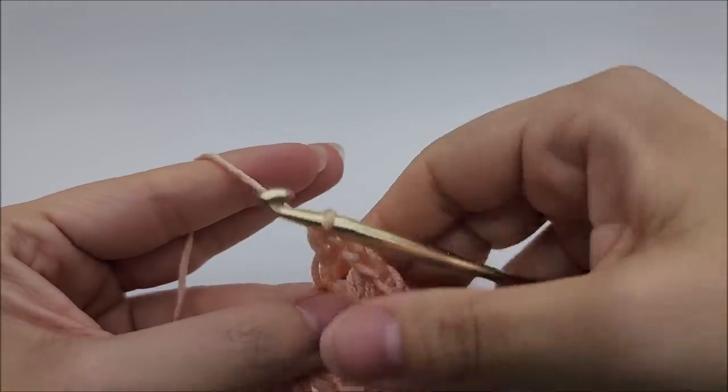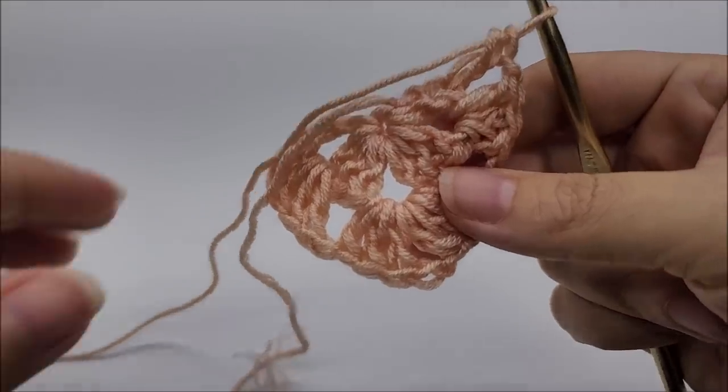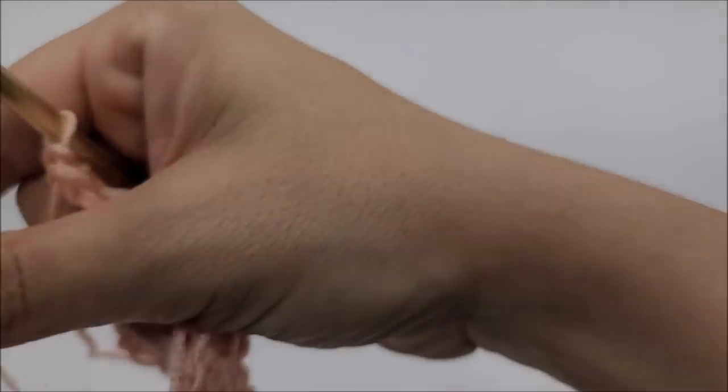Now you'll have four sets of three double crochets — one, two, three, four. Now we're going to start row three.